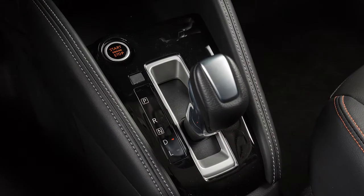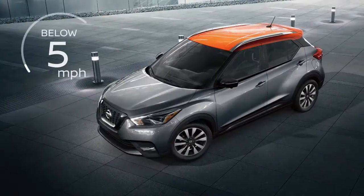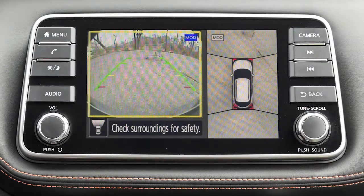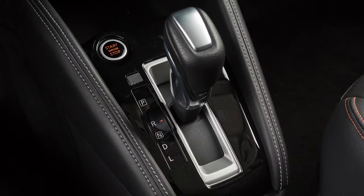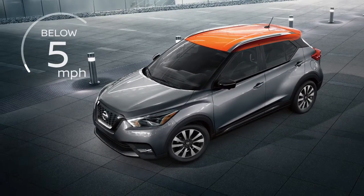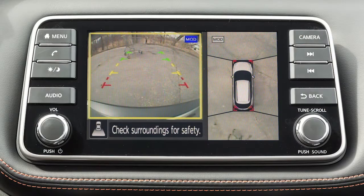When the shift lever is in the drive position and the vehicle speed is below approximately 5 miles per hour, the MOD system detects moving objects in the front view. When the shift lever is in the reverse position and the vehicle speed is below approximately 5 miles per hour, the MOD system detects moving objects in the rear view.